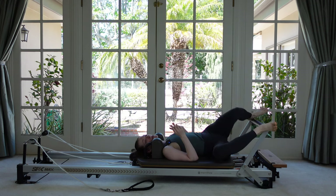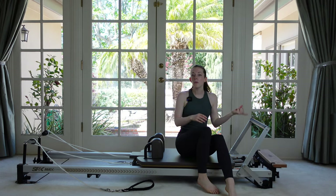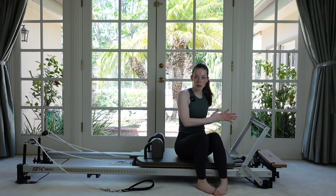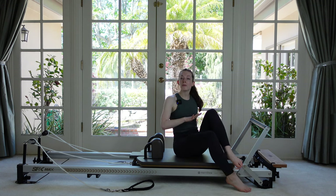Bring your knees off to one side and help yourself up. We just need to adjust our springs — remove one of your springs. I'm going to take off my lighter spring so I'm left with my two heavier ones. You decide what you want to do, then lay back down and we're going to do some single leg presses.